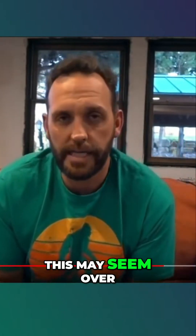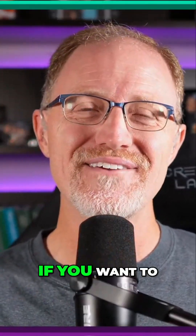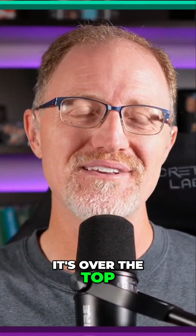This may seem over the top — it's just nonsense. If you want to call BS over the top, then yes, it's over the top, John. It's over the top.